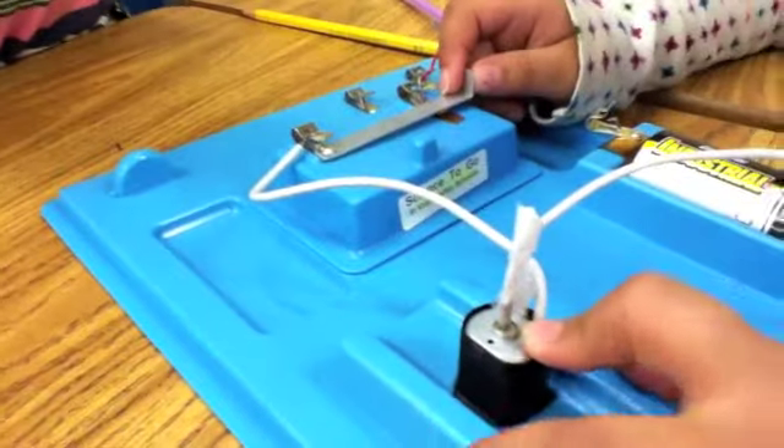How did you make it work? So we connected, we put a battery in here, and we got this little thing right here. It is called an electric motor.